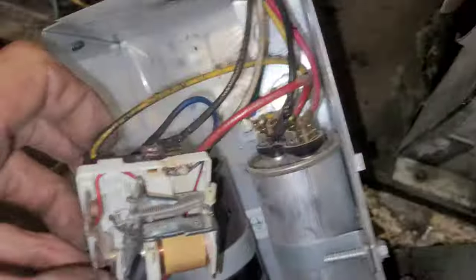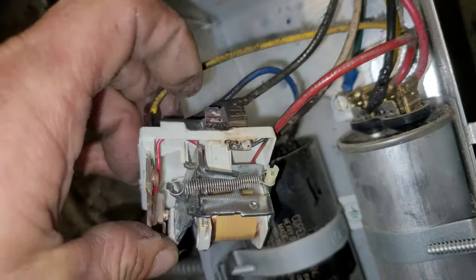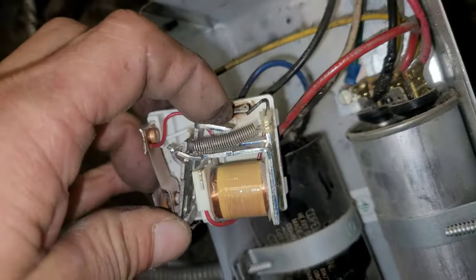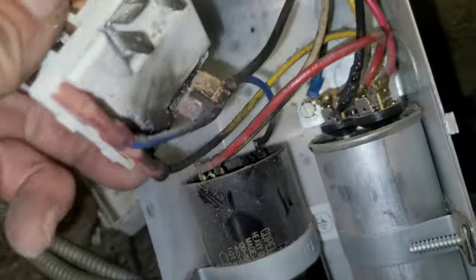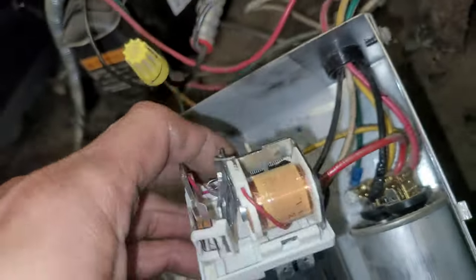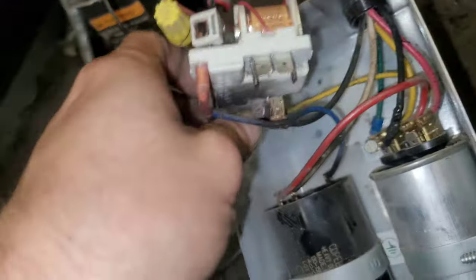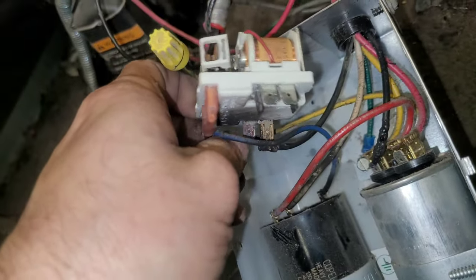I'll show you. Well, this one isn't all that bad. But you see, what happens is this heat comes from here, it goes down up in here, and it messes all this up. I've seen them burn all the way halfway to this coil. So yes, I would like to replace this because I don't like the conductivity of that terminal right there. I don't think it's any good.